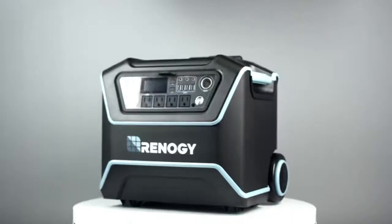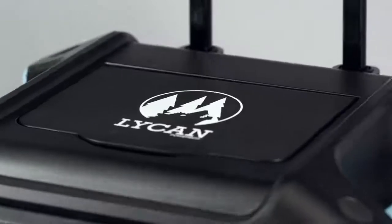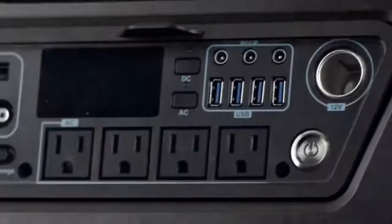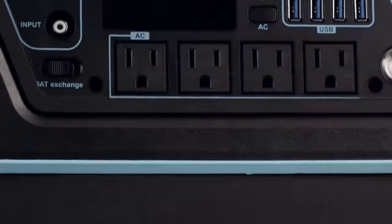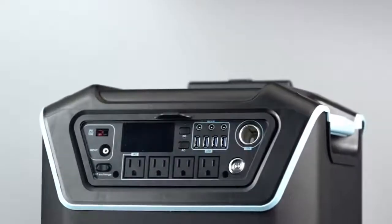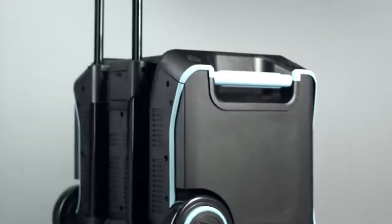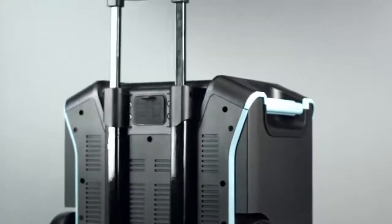Meet the Lycan PowerBox. Lightweight and rugged, the Lycan is the perfect storage system to power several AC and DC appliances, with features such as a floodlight and multiple charging options, including solar. The Lycan is easy to maneuver thanks to its pull rod handle and weighs in only at 55 pounds.